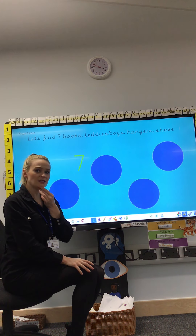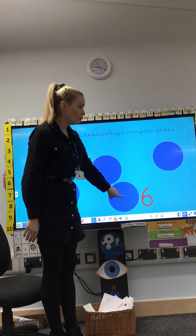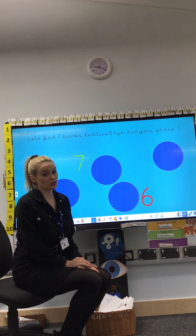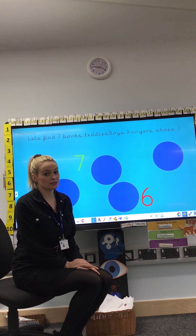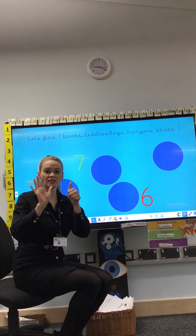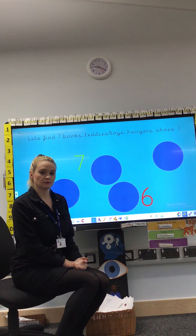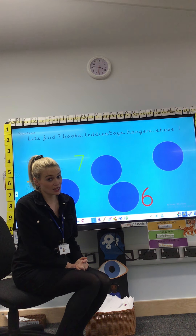I wonder what the next number is going to be — let's find out. Oh, I bet you thought I was going to show you the number 7 again, but that is not the number 7. That's number 6 — we've learned number 6. Can you find me 6 hangers from a wardrobe, please? Pause the video. Did you definitely get 6 this time? Not 7.